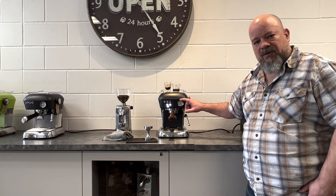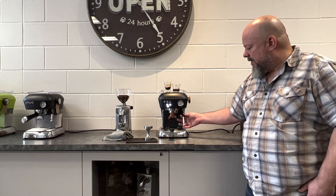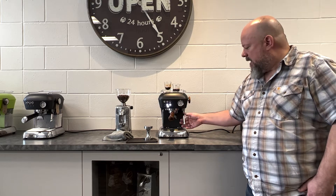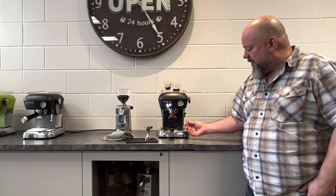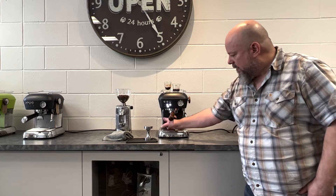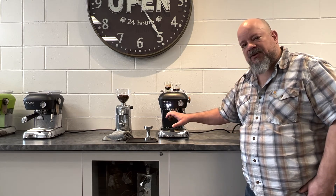You have your gauge here for measuring your pump pressure when you're actually extracting your espresso. You have a commercial steam wand — a nice large steam wand — so you get good flow velocity and steam velocity coming through with your steam tip. You have a nice discharge over on the side here so you can see your discharge after you've made your espresso shot.